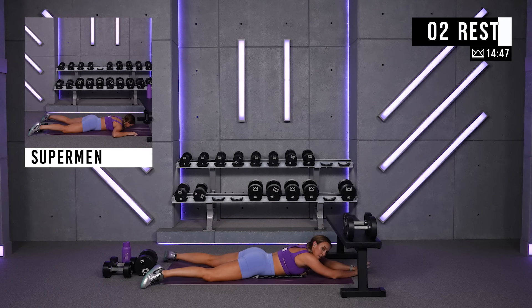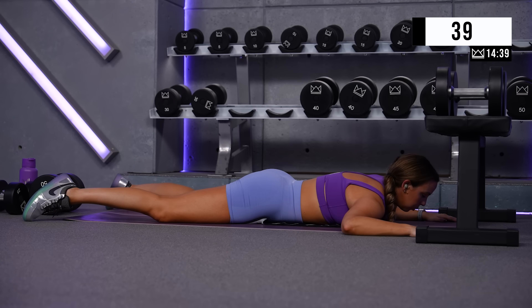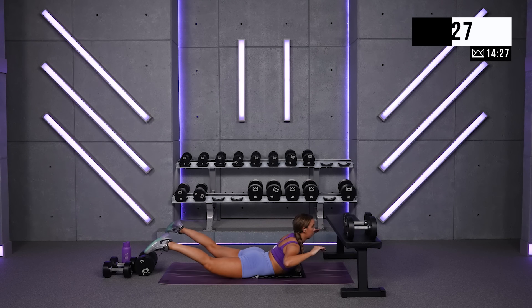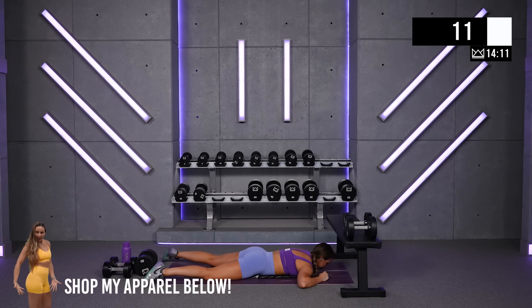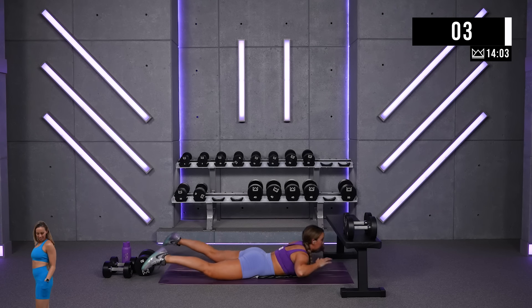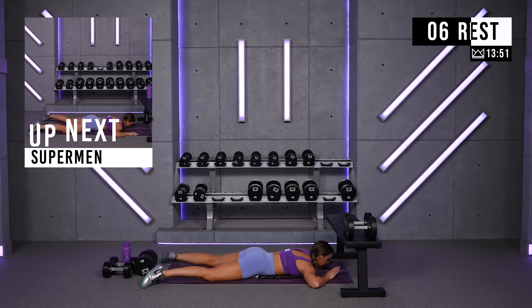Focus hard on these. Chest up, heels up — glutes are squeezing as hard as they can. Don't worry about looking up too high. I'm looking at the floor, and when I come up, I'm just looking in front of me, not up to the sky. Good work — 15 more seconds. Harder squeezes, let's go. Rest. Hard squeezes every time — squeeze so hard you think I can't squeeze harder, then relax and do it again.